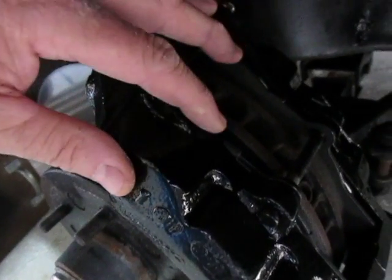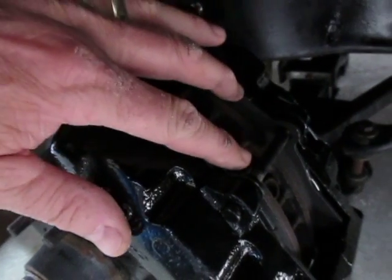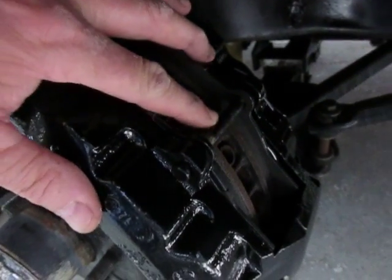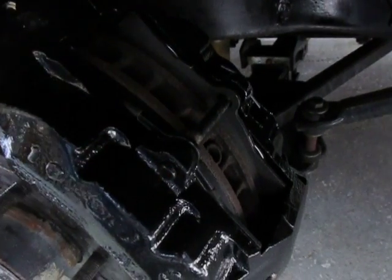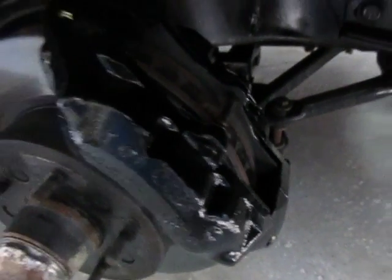I've also installed new ceramic pads all the way around. This is one of the older pins I had, but I had a couple new pins I installed as well. So that's the front right.